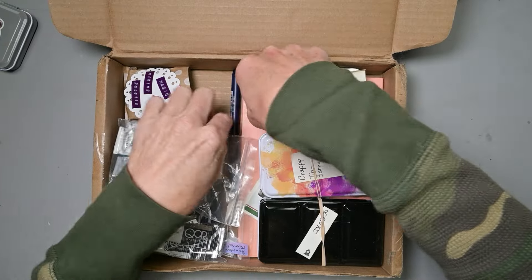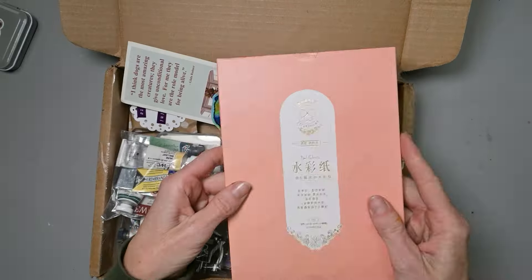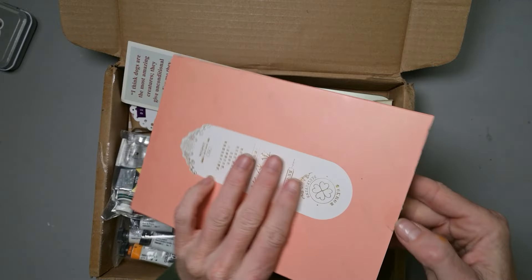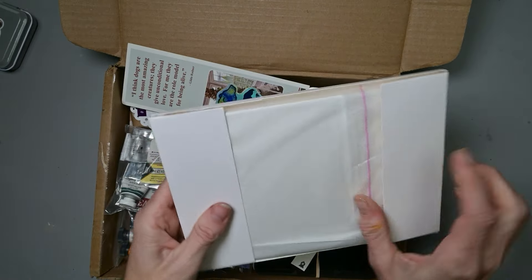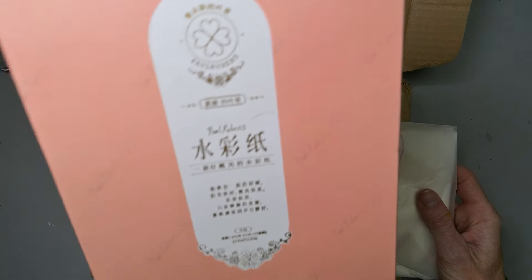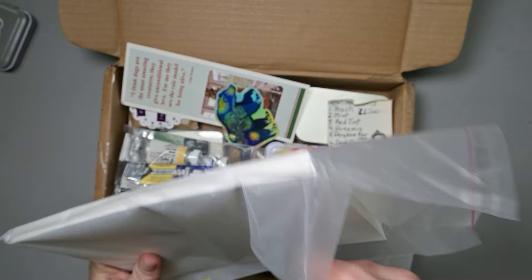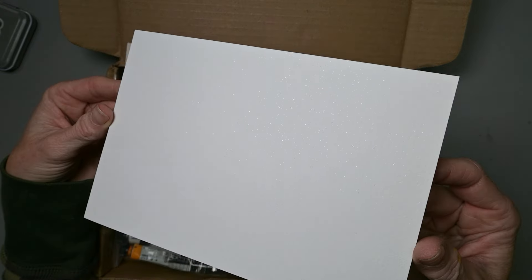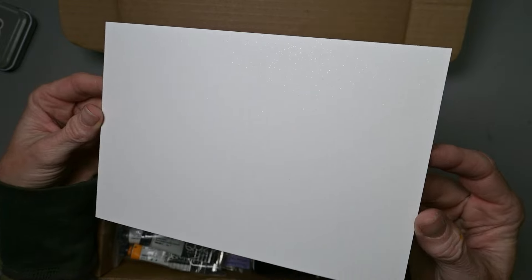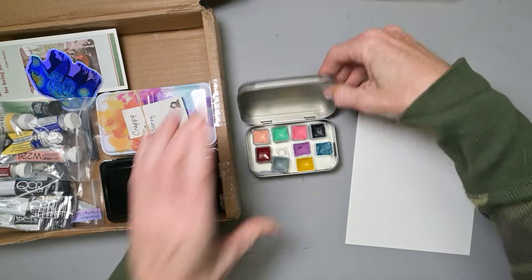Since we need to swatch and this box includes some paper, we'll use it to swatch. This is one of my most favorite papers ever — it's the Paul Rubens glitter paper. I have the bigger size of it. Look at that sparkle. Isn't that gorgeous? So let's try these colors on this paper.